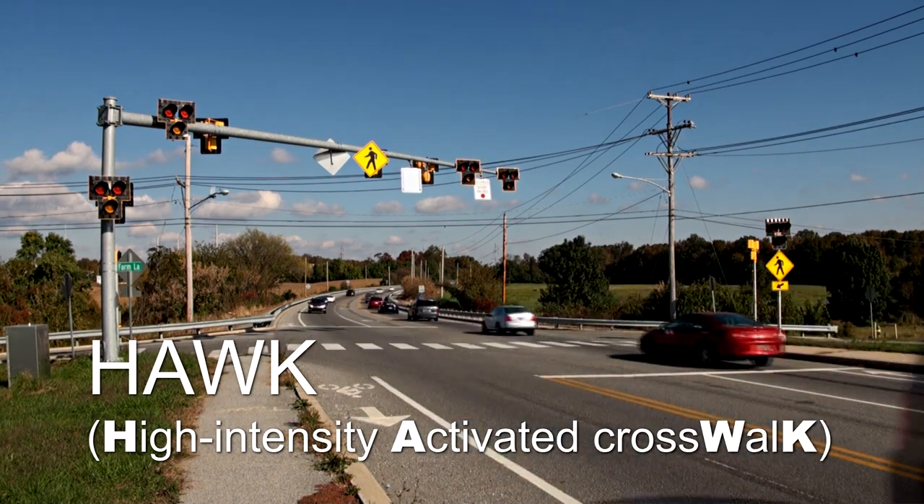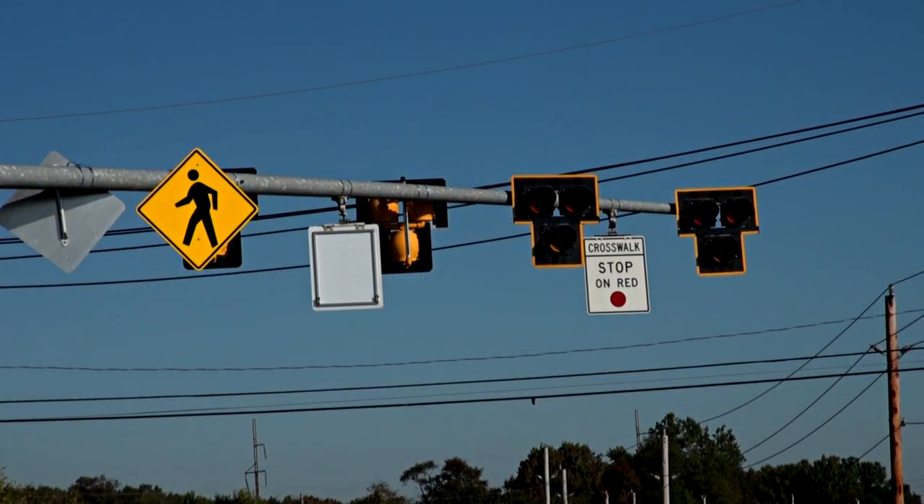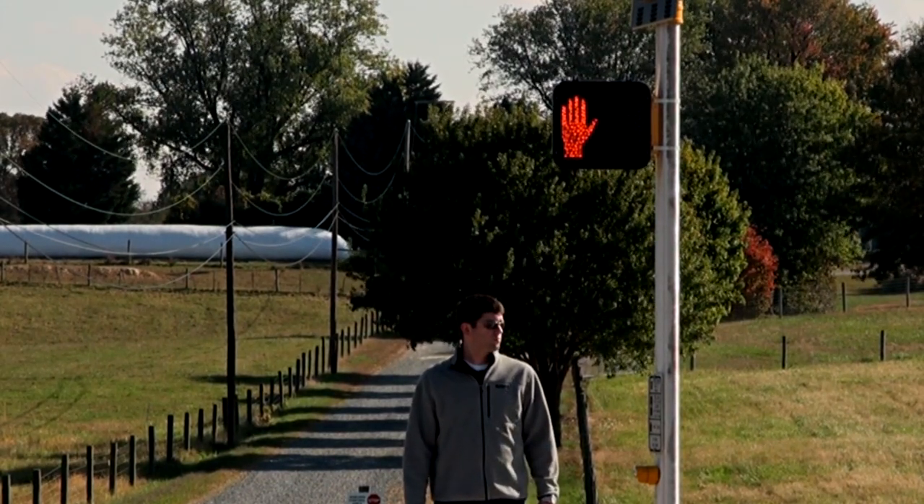The pedestrian hybrid beacon, also known as the HAWK signal, normally shows dark indications to vehicular traffic and a solid hand indication signifying don't walk to pedestrians.